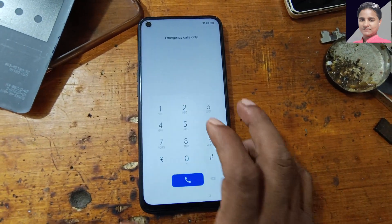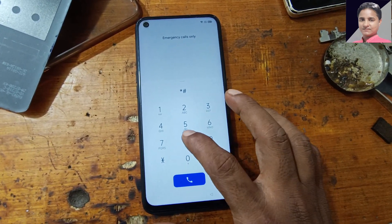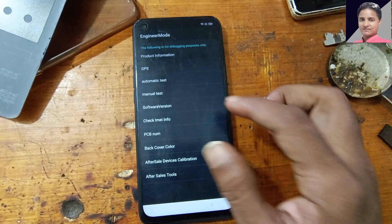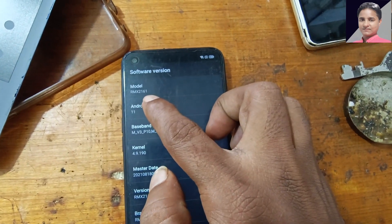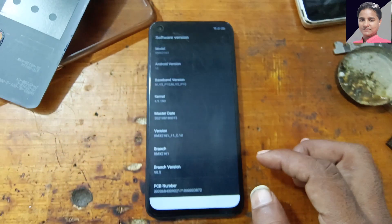First of all, check the model number — star hash 899 hash — OK, and here is the software version. As you can see it's RMX2161, Android version 11. Today I will remove it without a PC or software box.